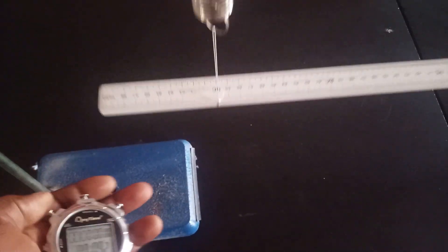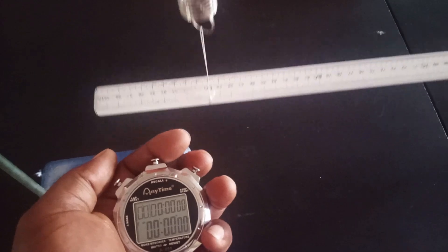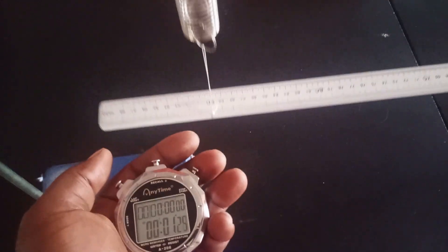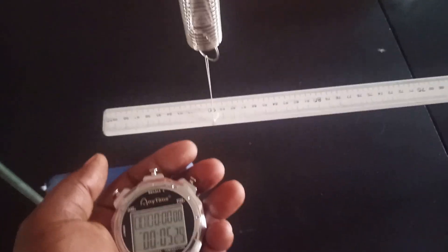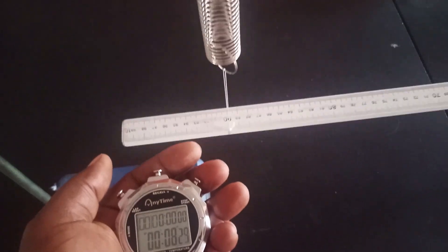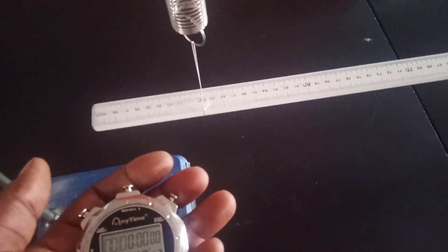I will record that and then start again for the second timing. Counting 20 oscillations: 1 through 20. The second time recorded is 9.12 seconds. So for 80 grams, the two readings are 9.12 and 9.21 seconds.